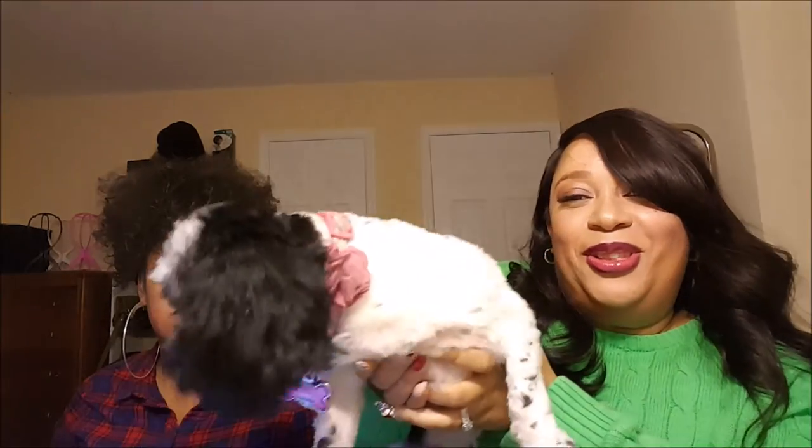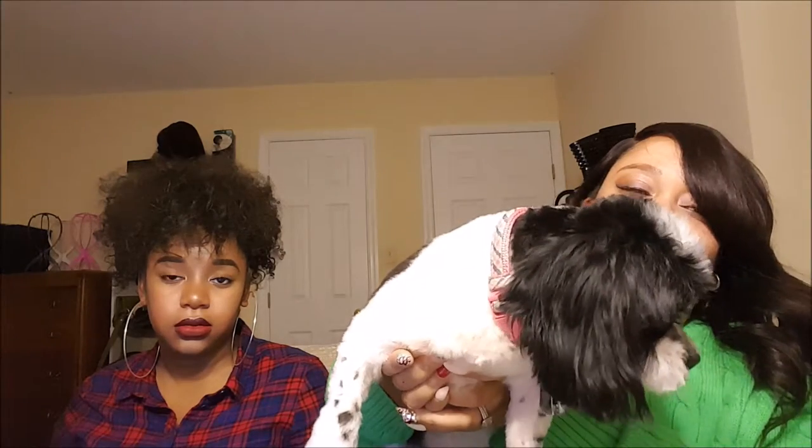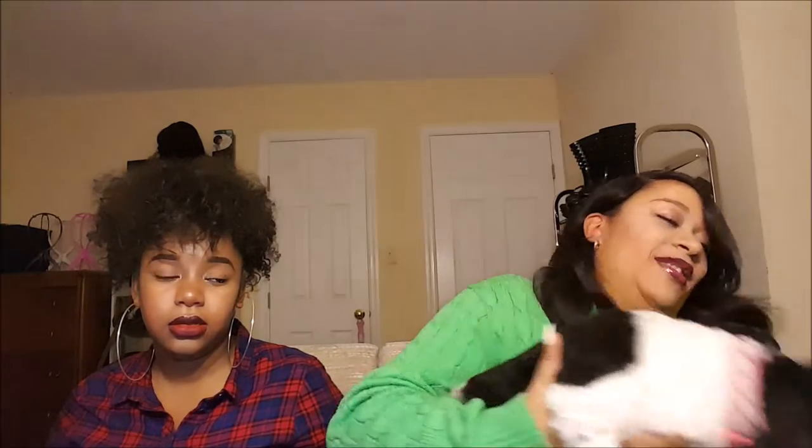Okay, remember I told y'all she needed a cut — she got a cut. Now you can see her face and her eyes and just how cute she is. Say hello to the YouTubers, Dior! She doesn't want to say hello. And she got her toes painted — yeah, she got her little nails painted.